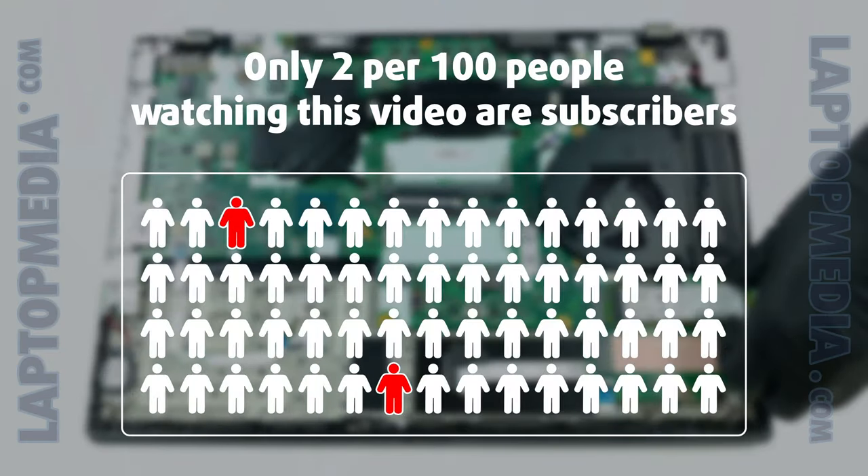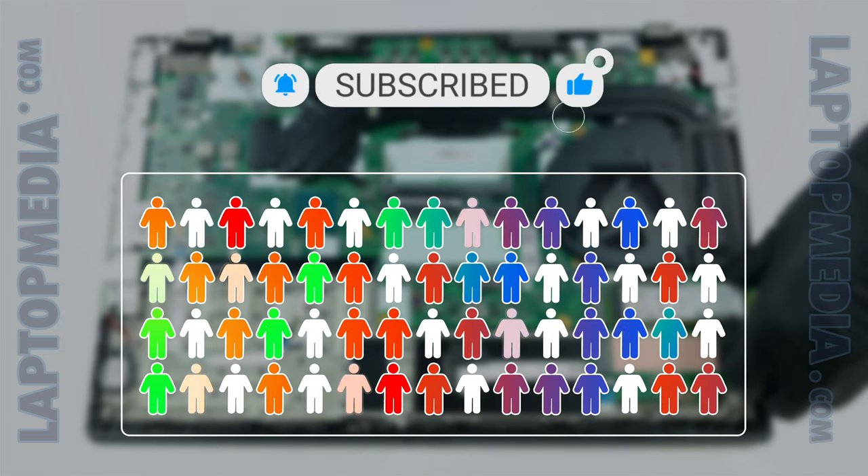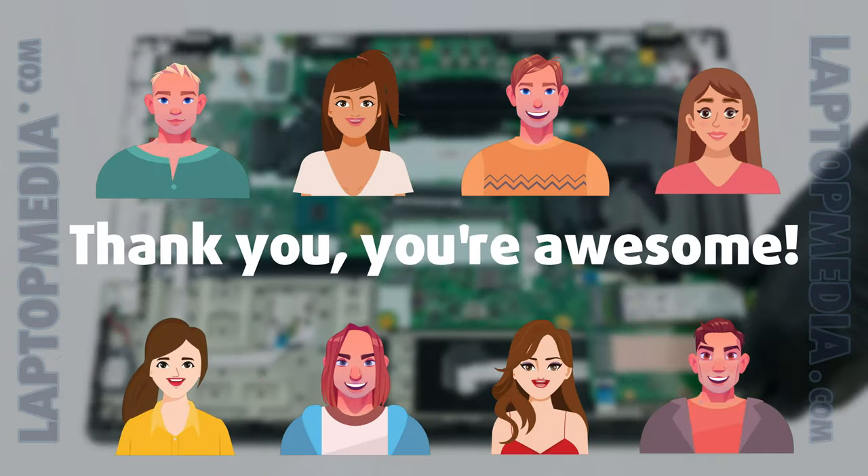Only 2 per 100 people watching this video are subscribers. If you decide to just start following us, we'll be able to reinvest more in our laboratory, thus making even more helpful videos for you. Thank you, you're awesome!